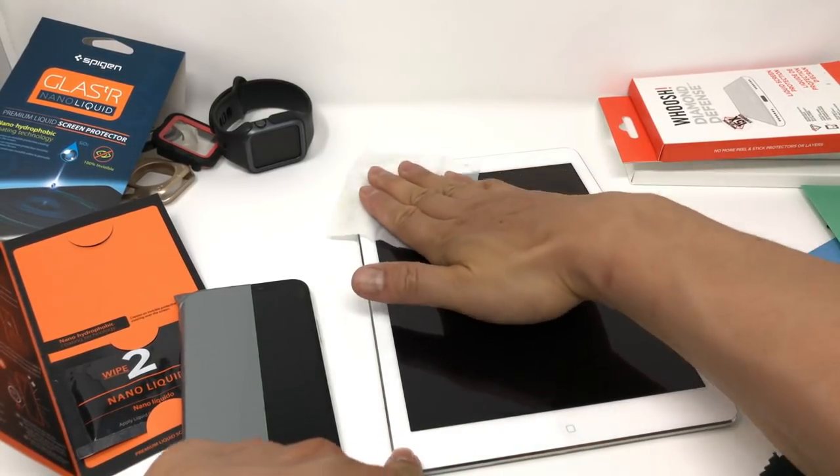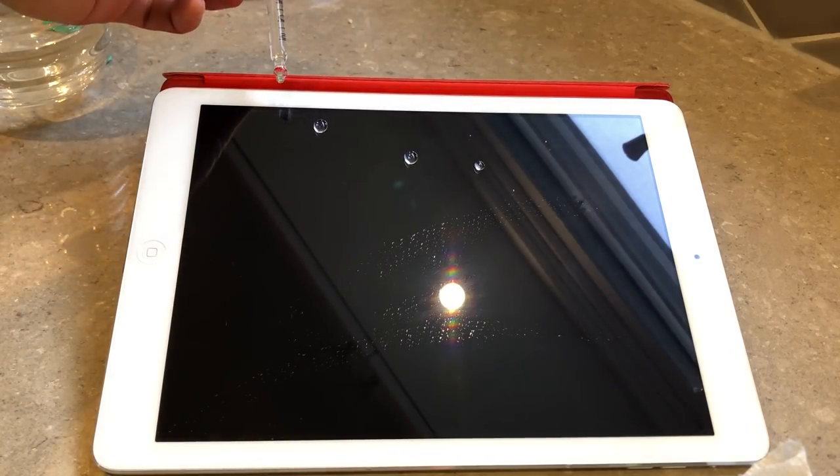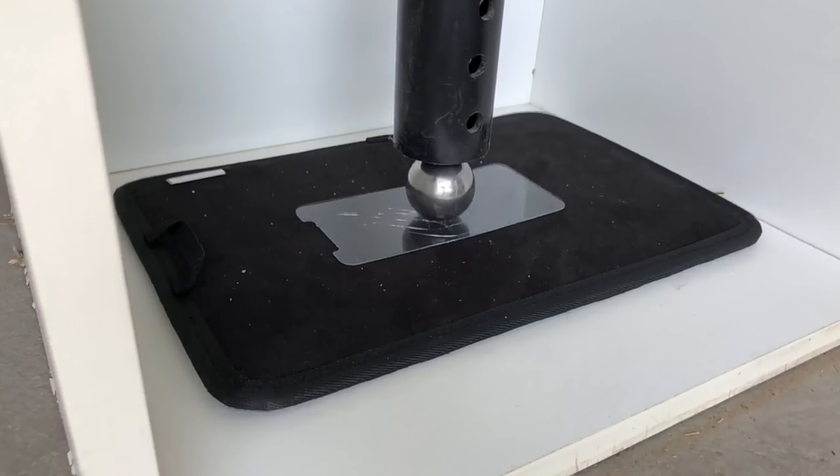In order to test them effectively, I've stripped an iPhone X with a magic eraser, done a ton of oleophobic tests, several scratch tests, and impact tests to see how far we can actually push this kind of product.